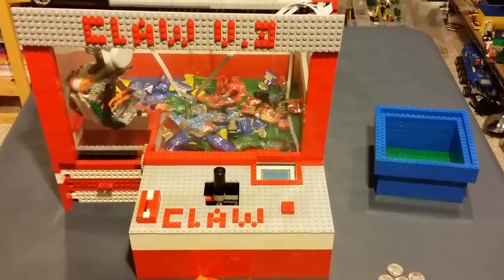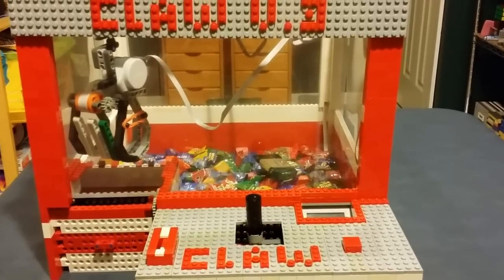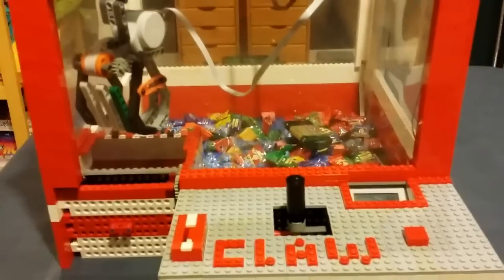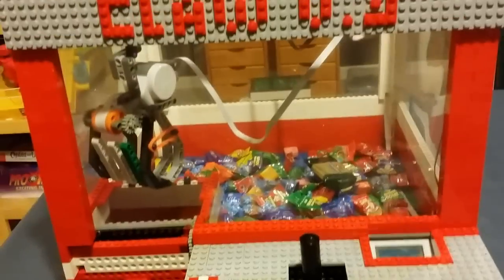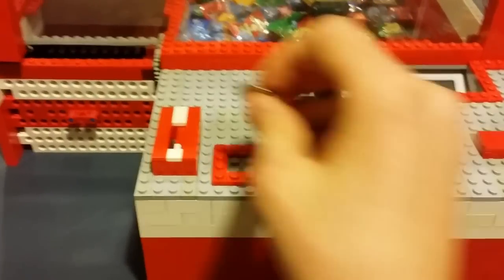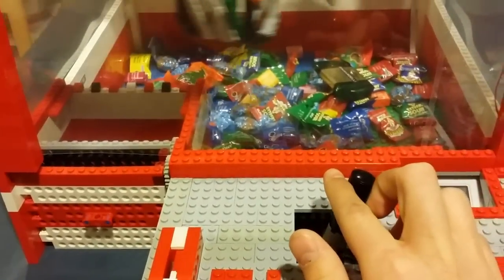Hello YouTube! Here's another short clip of more rounds of the claw machine working. Me and my brother are each going to use three rounds — six nickels total — and we're each going to see who can get the most candy. The claw program is on, and this is basically just to show the different aspects of how well it works.